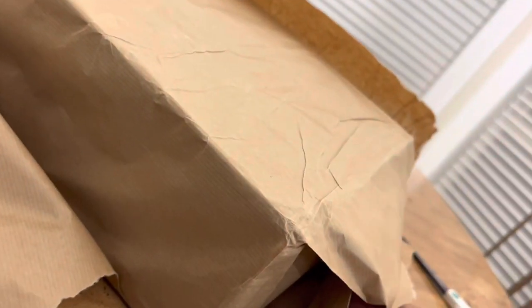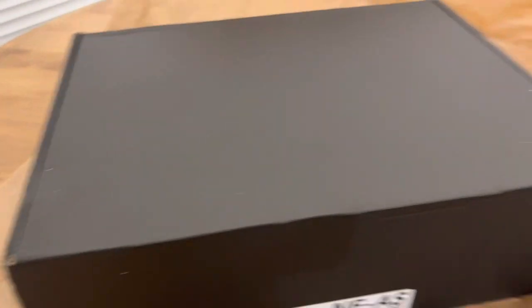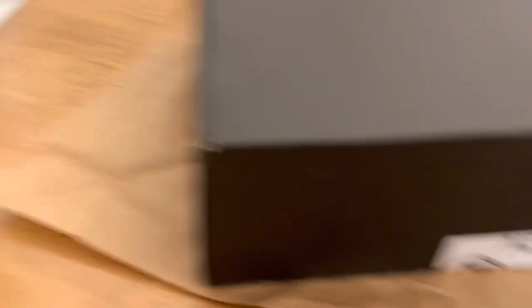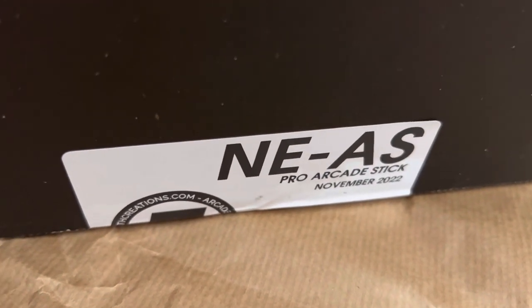Alright, let's get to the Nth creation — sorry for the loud ASMR, I'm going to tear this open. We've got a black box, and I've been seeing more people using paper wrapping, which is good — it's environmental, you can recycle it. And yeah, you can see it says 'NEAS Pro Arcade Stick, November 2022,' so yes, it's been about five months.